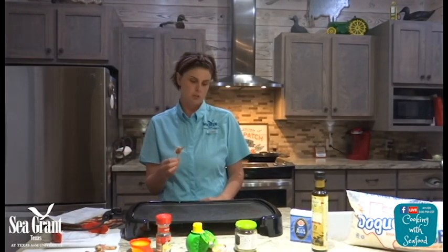It's a really easy, simple recipe that you can do at home. You can grill it indoors or outdoors. So I'm going to go ahead and start throwing these on the grill.